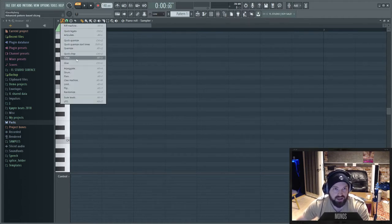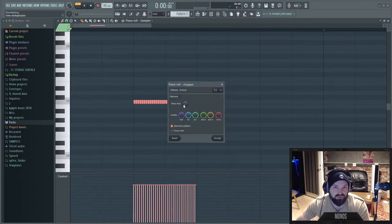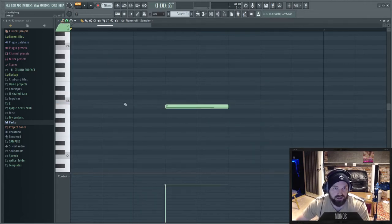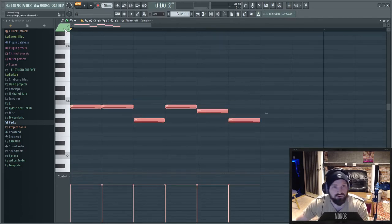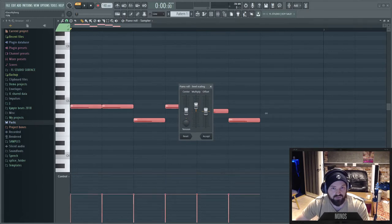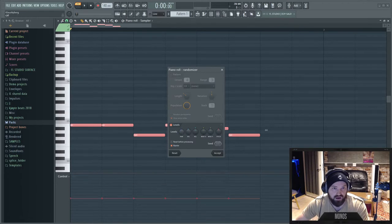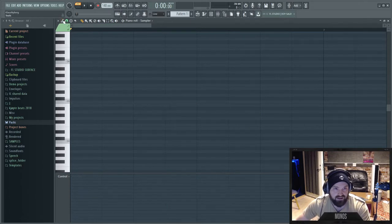FL Studio has the chop tool of course to chop things up into small pieces. And if you want to scale levels — have notes with different volumes — you go to Scale Levels and multiply them by a certain amount. You can also randomize the levels to have them go up and down. You can automate the pan level and release — just automate everything like that.